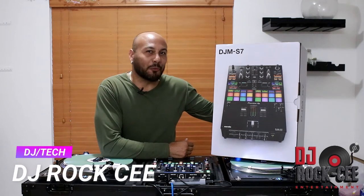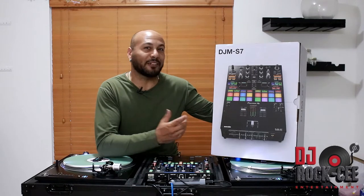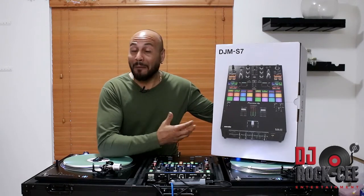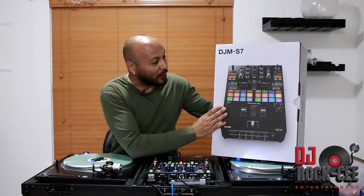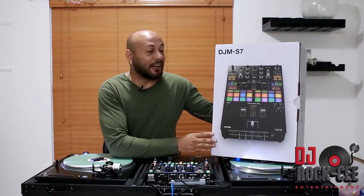Hey, what's up everyone — your man DJ Roxy from Roxy Entertainment coming to you with another video. Hope everybody's doing good. As you can see in front of me, I have an unboxing of the new Pioneer DJM S7 mixer that we're gonna be doing — obviously, as per the title of the video, an unboxing of this bad boy.